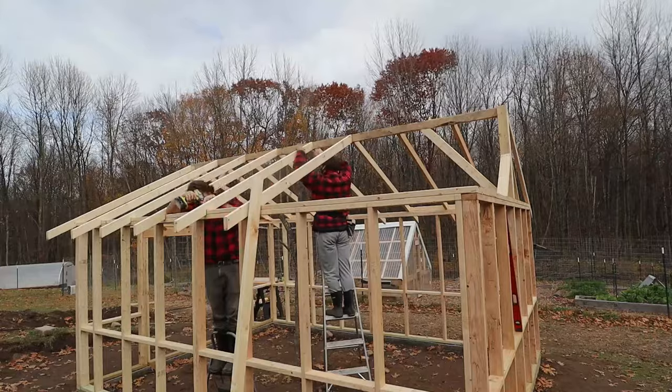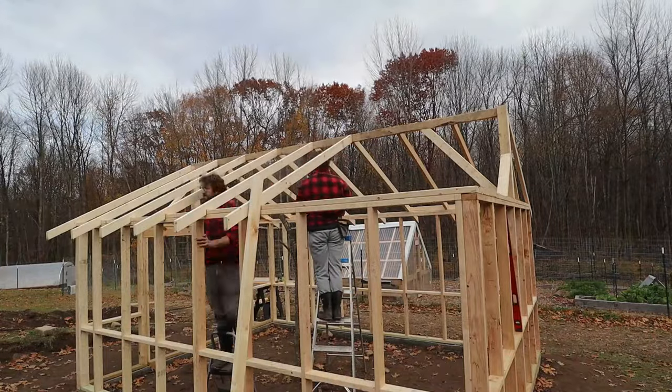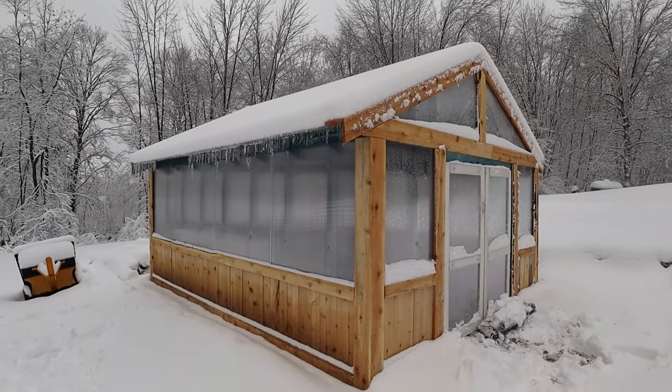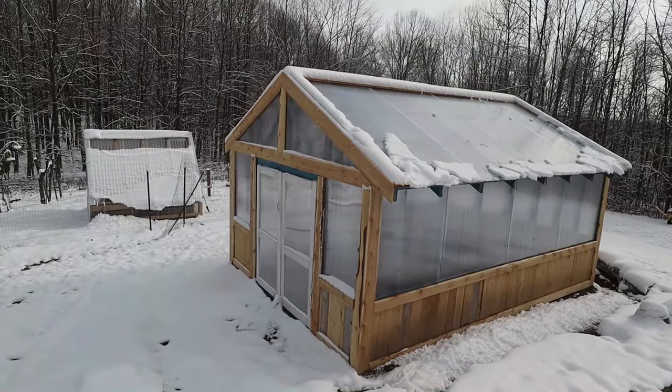Once that was all done, we really wanted to focus on getting the ventilation figured out for this greenhouse. When we built this last fall, we didn't really think about the ventilation. We were just worried about getting the walls up, getting everything framed out and finished up before winter hit. We ended up getting that done like the night before it got below freezing and started snowing. We were just thinking, I'll figure out ventilation next spring when the time comes, when we need it.